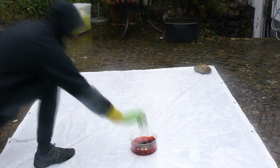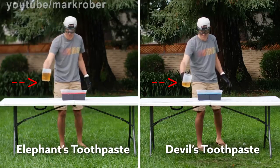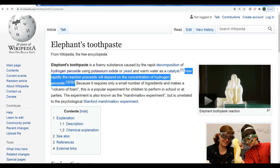Brainstorming possible recipes, I could only come up with two options. Option one: he used a more powerful catalyst that I couldn't think of. Option two: he used a higher concentration of hydrogen peroxide. I was pretty much convinced it was the second option because in his video the catalyst solution looked the same for all experiments. Also, if you go on the Wikipedia article of Elephant's Toothpaste, you can immediately see that the reaction becomes faster the higher the concentration of hydrogen peroxide.